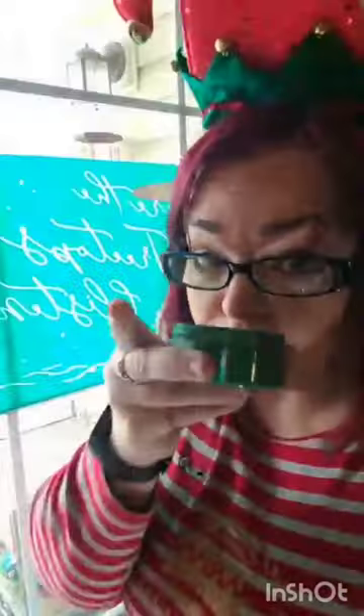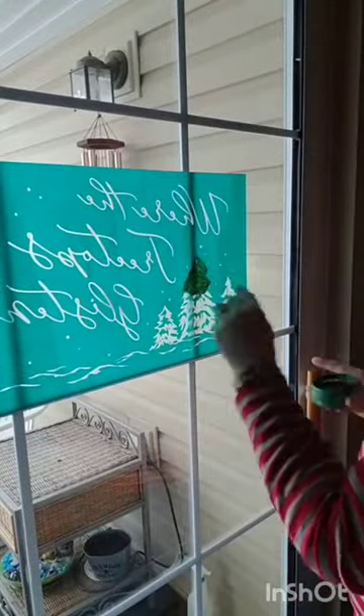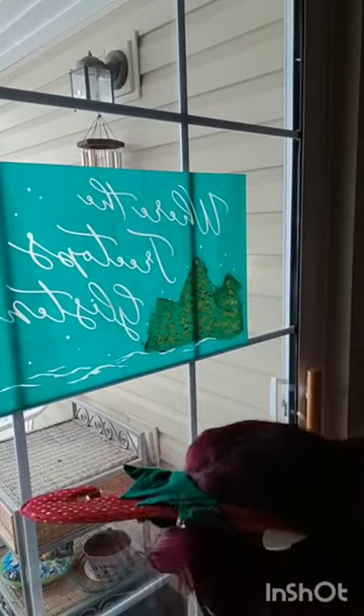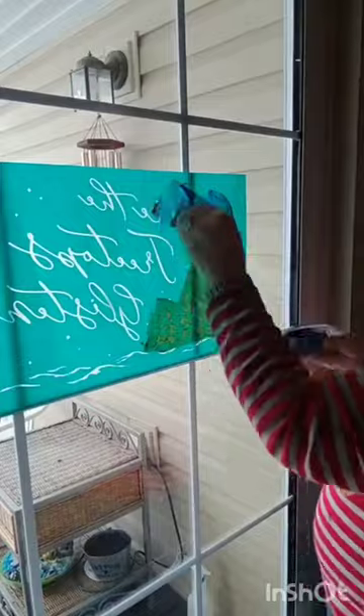Hey everyone, it is LaDonna with Happy Go Lowry's Creations. Today we are taking fall off the patio door and we are wearing where the treetops glisten. This makes me feel so much like Barbara's — one I do on my patio door.